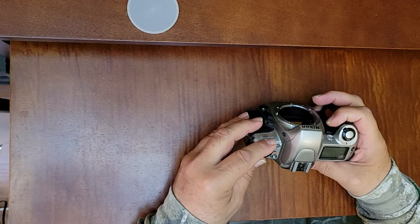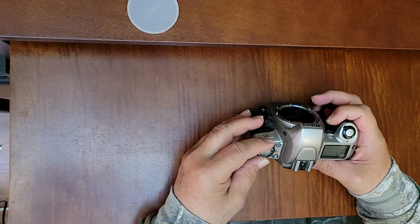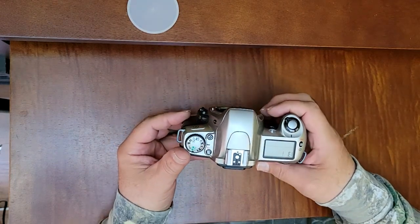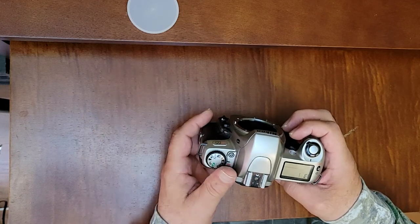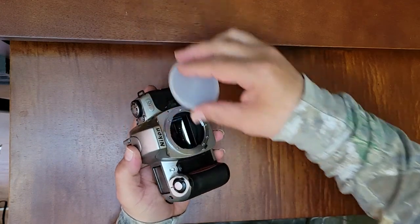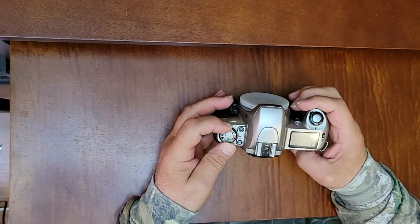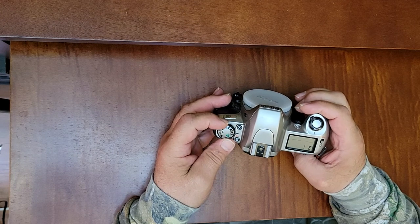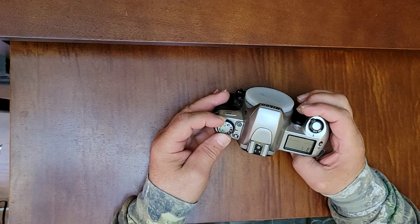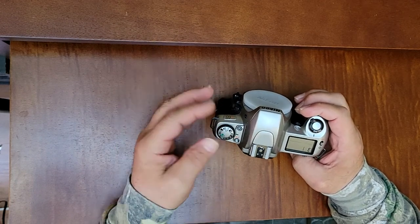So for a travel camera, or just a light camera, if you're a beginner and you just want to walk around and shoot photos and not have to worry about fiddling with all the controls, you have a full auto mode, P mode or program mode, shutter priority, aperture priority, manual settings, and all these different shooting modes.